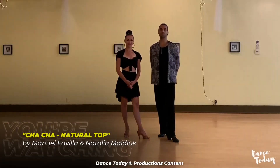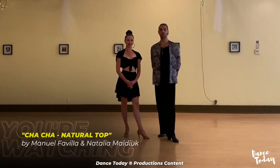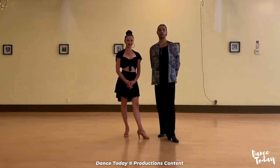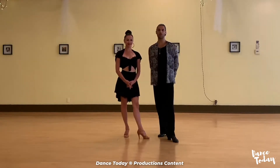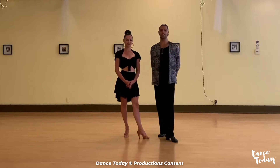Hello everybody, my name is Manuel Fabilla, and I'm Natalia Maide. Welcome to our Chacha tutorial. Today we are very excited because we had the pleasure to guide you through the learning experience of Chacha Natural Top.